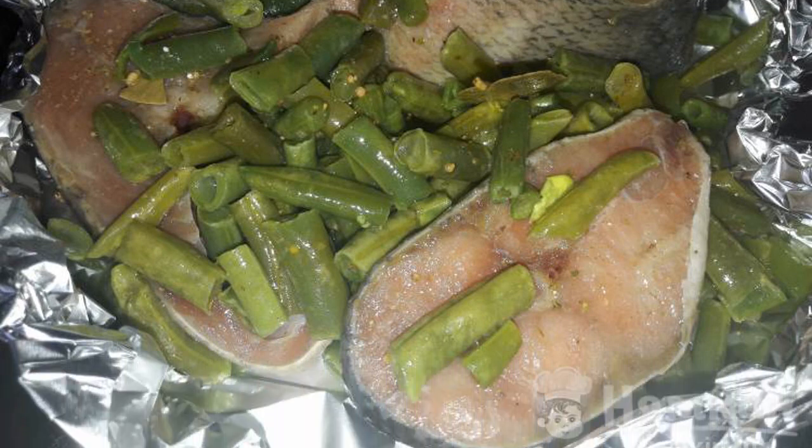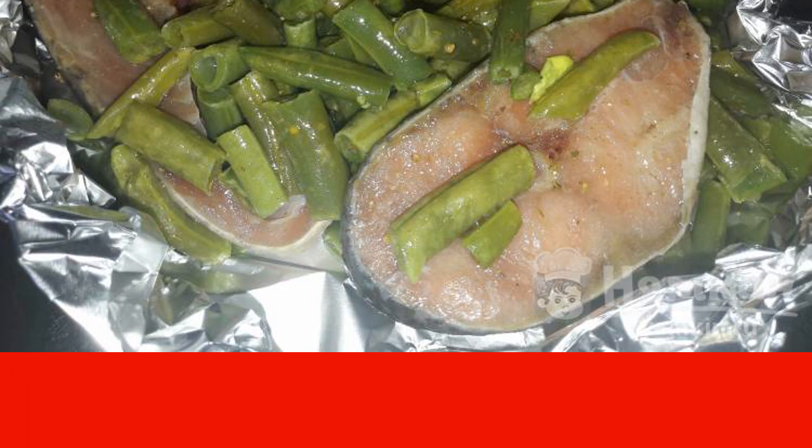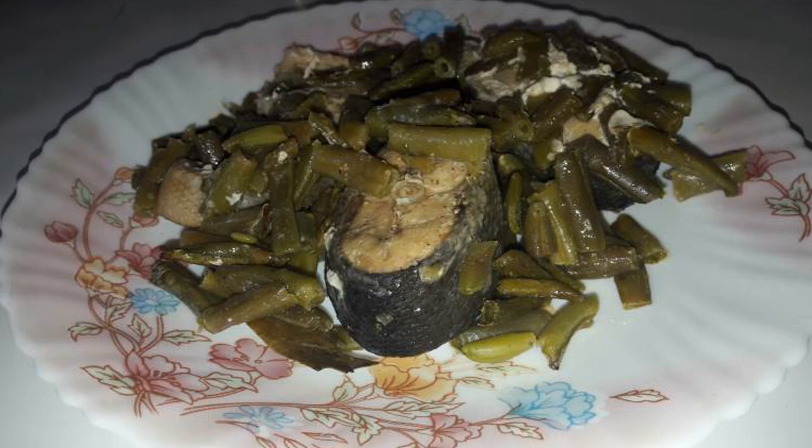Place it on a baking sheet and send it to the oven to bake for 40 to 45 minutes at a temperature of 200 degrees. After the time has elapsed, take out the dish from the oven and let it cool for 5 minutes. Our dish is ready and you can serve it to the table.